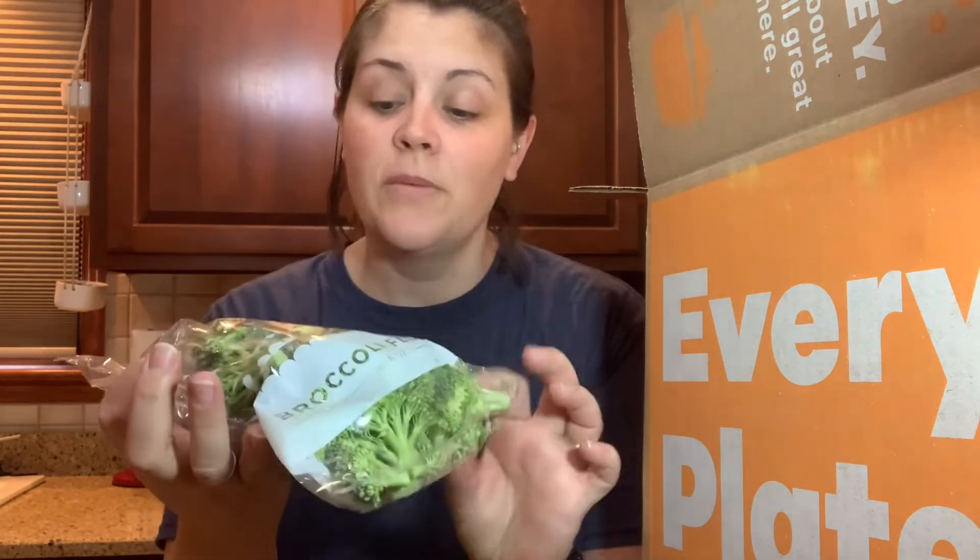Let me start showing you what we have. We have our chickpeas, and they sent us some milk — this must be for our broccoli soup. Here are our broccoli florets — they're pretty much all trimmed down and ready to go right into the soup. And we've got shredded cheese they sent.